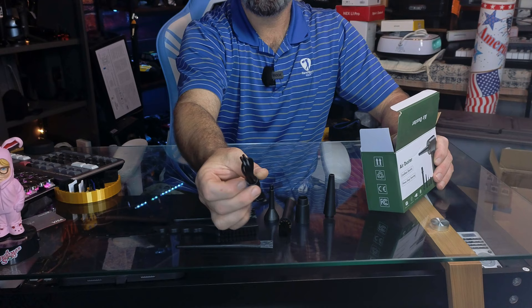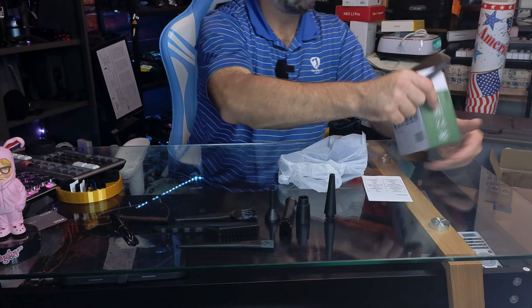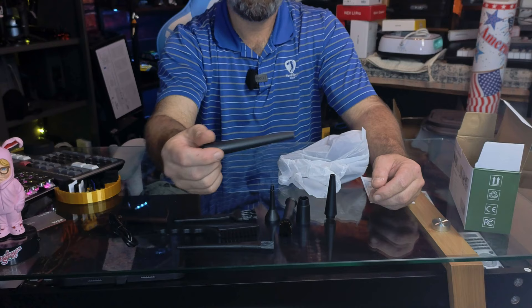You get a USB to USB-C charge cord. This is rechargeable — no batteries needed, just charge it up as needed. There's also a long-reach crevice tool so you can get down into your couch and those tight spaces to blow all that dirt, dust, chip crumbs, or cookie crumbs out and get everything nice and clean.